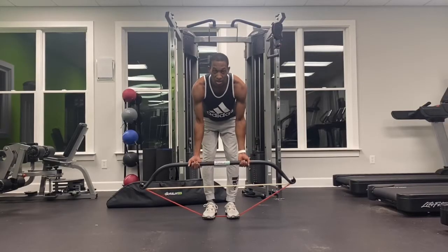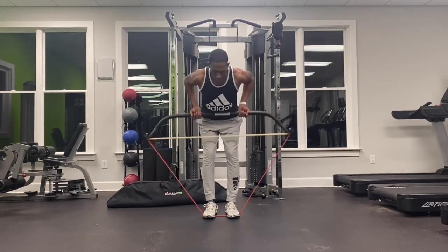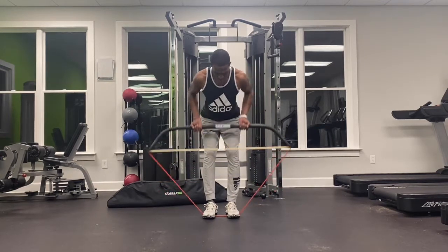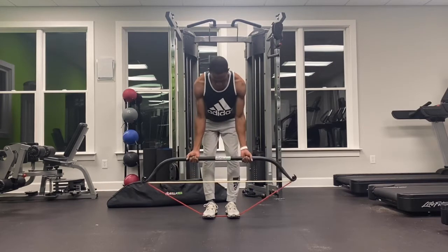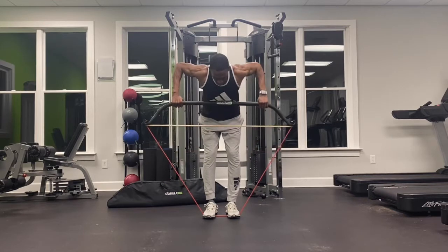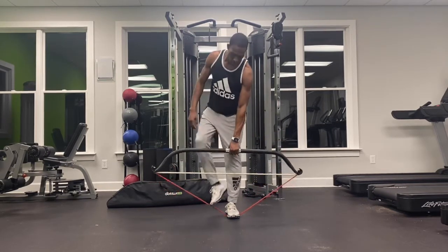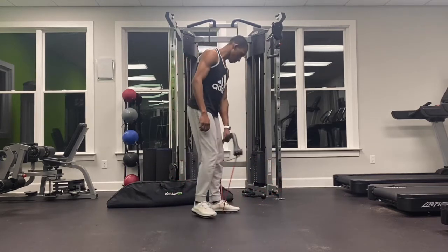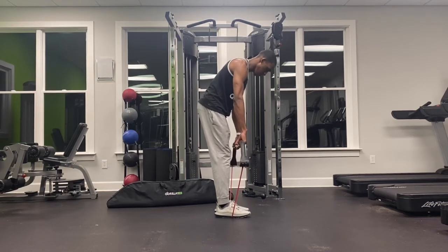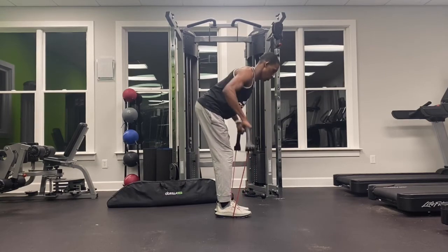Let our arms hang and we're going to begin to pull the bar into our core. We have narrow grip, medium grip, and wide grip. We can also switch this into an overhand in all three of those positions as well. So here we have the bentover row with the Gorilla Bow.